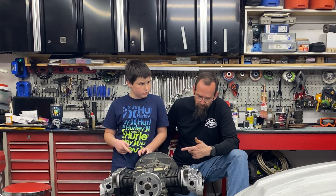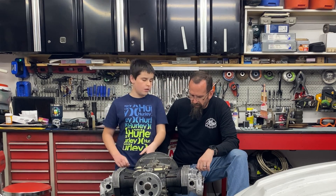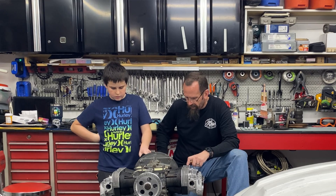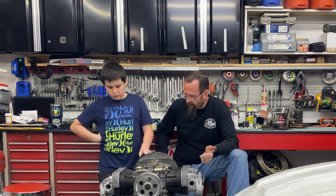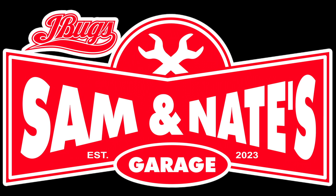I think Kyle's actually got another rocker assembly for you too — because one of yours has two broken stands. So we need those better heads from Kyle, and one more rocker assembly from Kyle. On that note, life's full of good people — if you can't find one, be one. Later, guys.